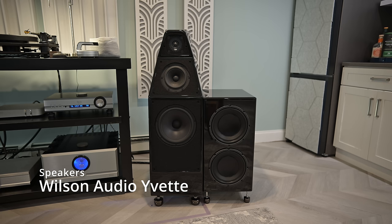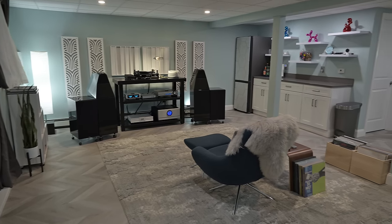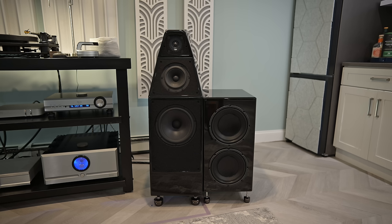We're coming out of that Pass Labs X250.8 into a pair of Wireworld Silver Eclipse 8 speaker cables, and into these Wilson Audio Yvettes you see here on the left. Wilson Audio — some people love them, some people hate them. I've always wanted a pair. I think the design is really cool, I love the different materials they use, and there's a lot of trickle-down technology in their lower-end models, which the Wilson Audio Yvettes are. At the time, this was the smallest floor-standing speaker in the lineup — since then, the Sabrina has taken that title.